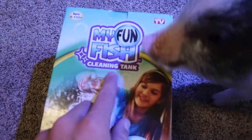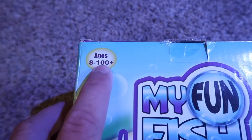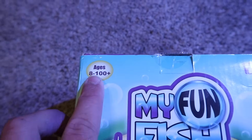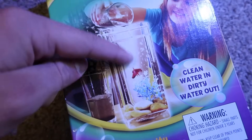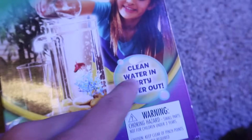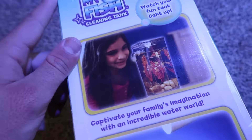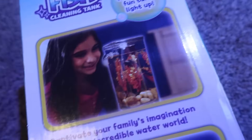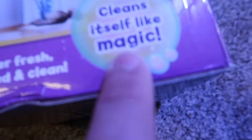It's called 'My Fun Fish Cleaning Tank.' Ages 8 to 100 plus – so if you're seven you can't have this aquarium, you're just not allowed. On the front image there's a girl pouring water into the tank and it's showing clean water in, dirty water out. The secret is gravity clean technology. On the side it says 'watch your fun tank light up' – so there's a light that goes in the top. 'Captivate your family's imagination with an incredible water world – cleans itself like magic.'